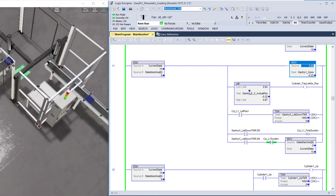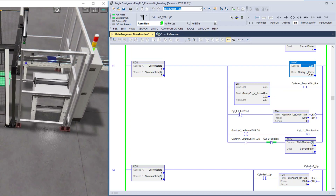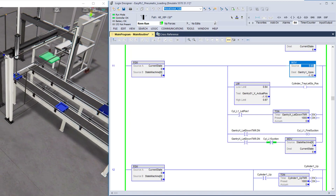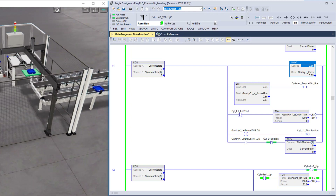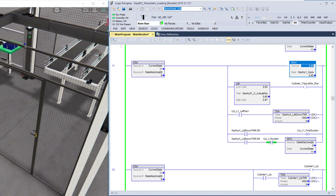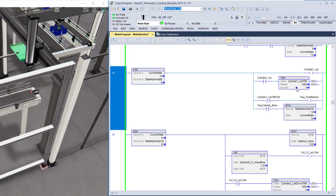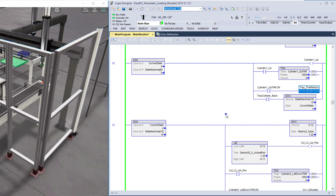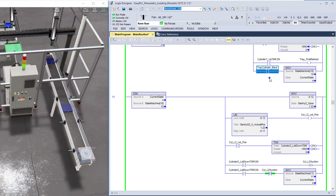Everything on this machine is actually pneumatic except for the actual gantry movement. The gantry movement — exit, positive, or negative — is an analog value. It's nothing like an axis or servo, it's very simple — think of it like a linear actuator. In state nine the cylinder should go up, we give it time to come up, then we retract. We do the first retract and indicate via the read switch that the cylinder did retract.